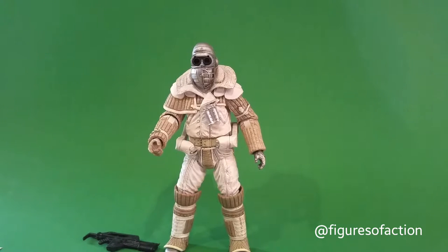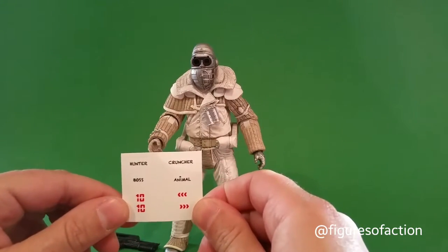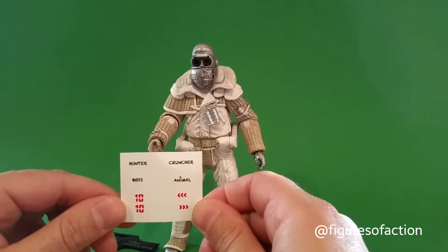So the goggles can be up, down, or completely off — pretty nifty. Above and beyond that, he comes with a set of water slide transfer decals.